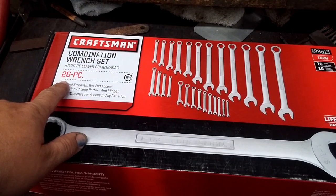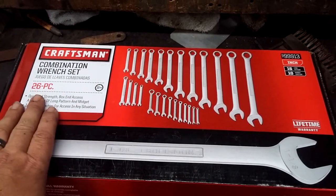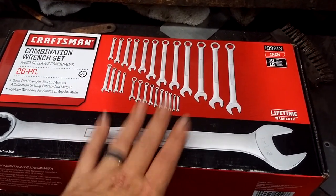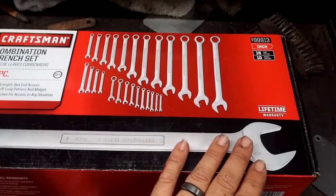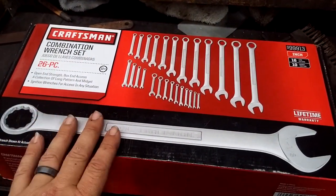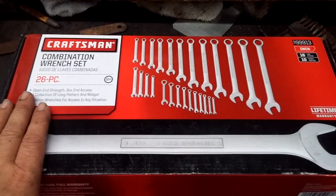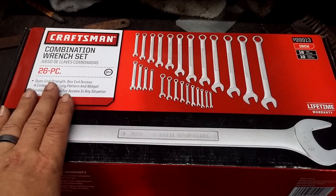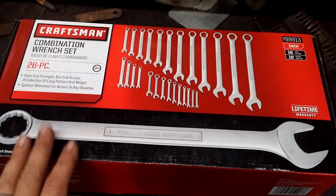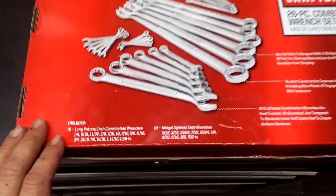Sears had this 26-piece set for $50, so for the same $50 I could get the entire set - just for the few wrenches I needed, and it covers all the rest. I'll have extras and spares. This is normally a $100 box - 26 pieces - and it's on sale right now for $50 at Sears. I got mine at my local Sears Hometown Country Store.